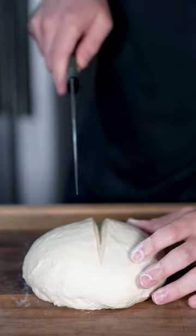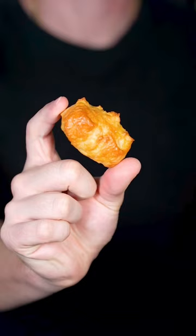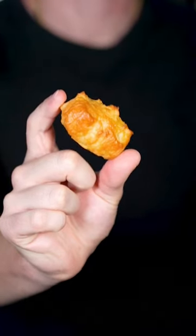Cut the dough into four equal pieces and stretch the dough out into ropes. Cut the dough inch by inch, boil some baking soda, and boil each piece for about 30 seconds. Don't forget your egg wash. Now bake at 375 degrees until golden brown.